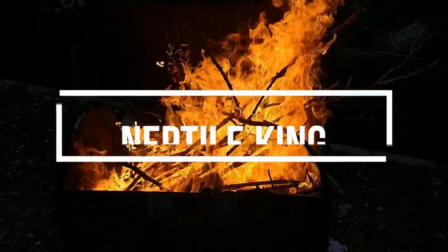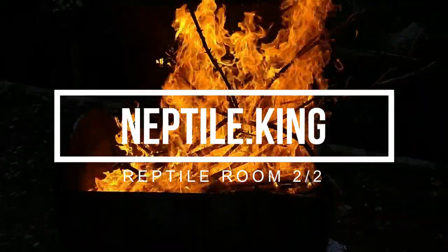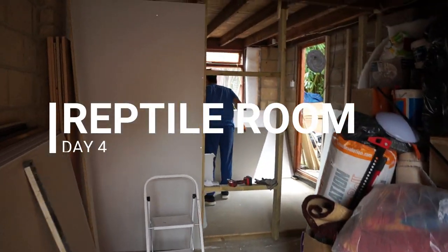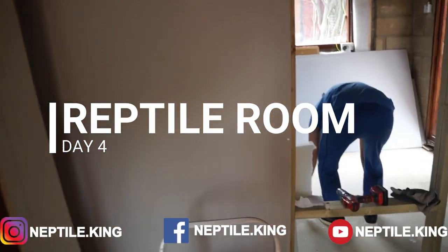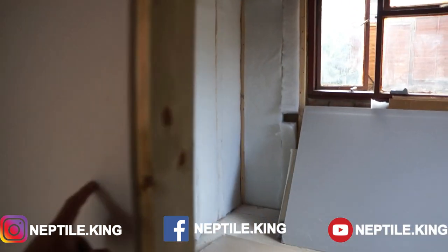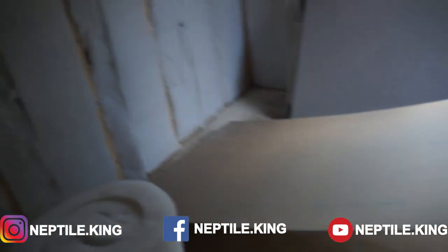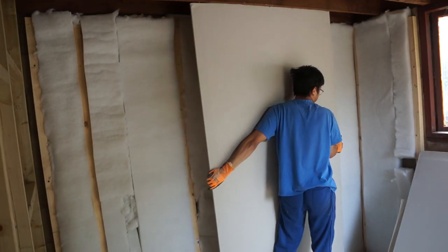Part two. Let's bring up the plastic boards. So we're going to do this wall, put insulation over there as well, and cover it up like that.